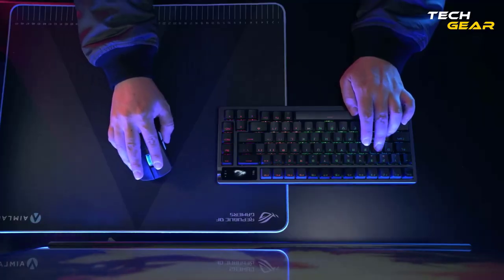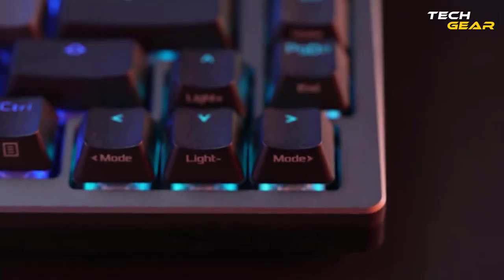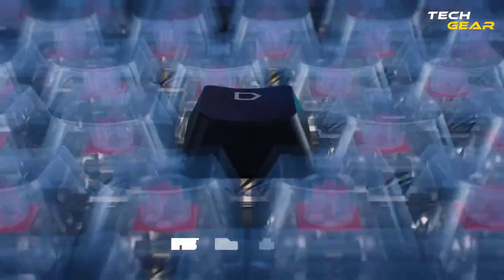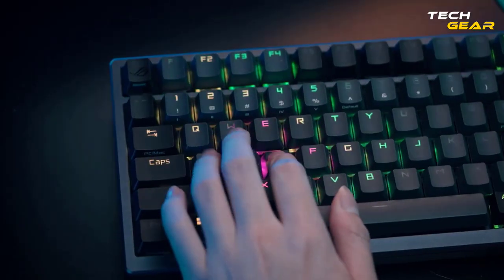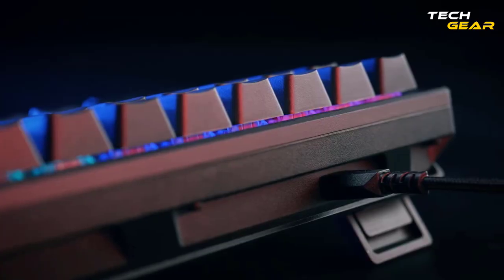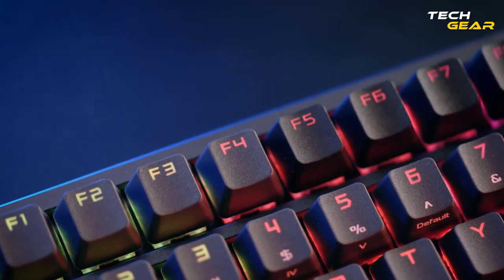The enhanced typing experience is made possible by the pre-lubed keyboard stabilizer, which produces less friction for smoother keystrokes, as well as the durable ROG PBT double-shot keycaps, which offer a premium feel. The Switch Lube Kit contains everything you need to start your keyboard DIY journey, including the Krytox GPL-200 and 205G0 lubricant.